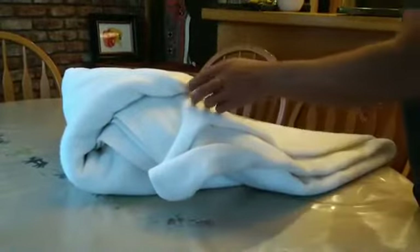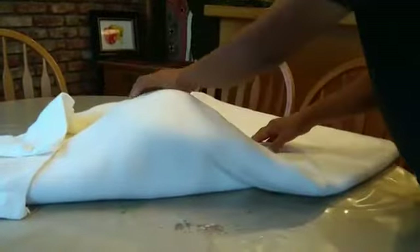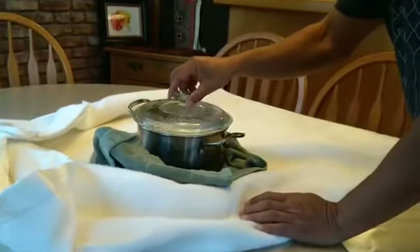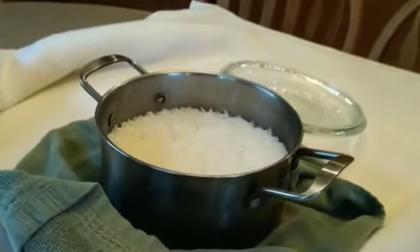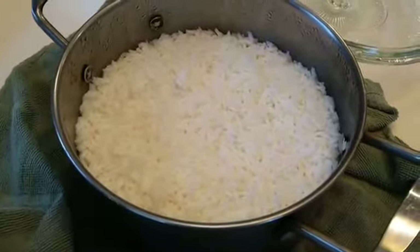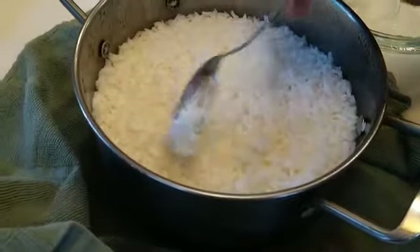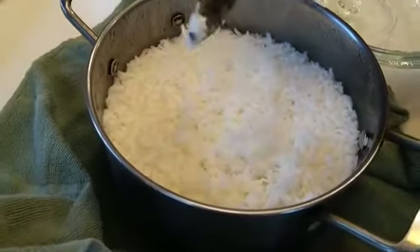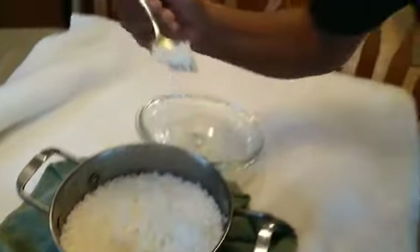Okay, we're going to open it and see after three hours. Wow — that's beautiful rice! See how nice it is. Mmm, this is the best rice in the world.